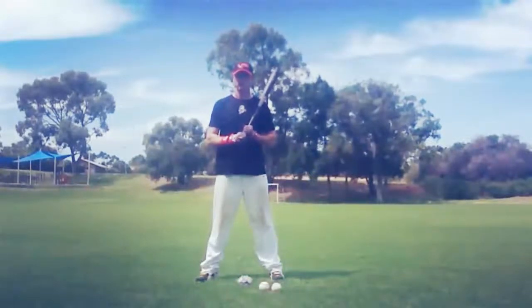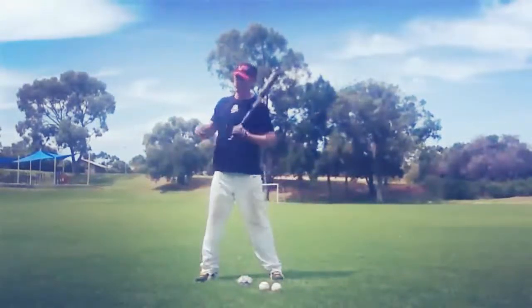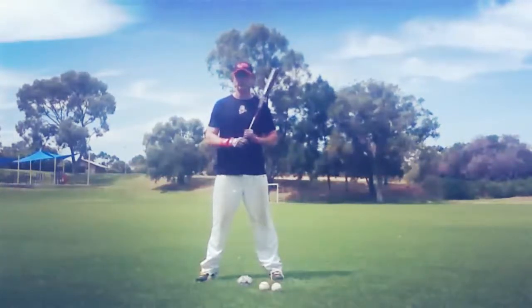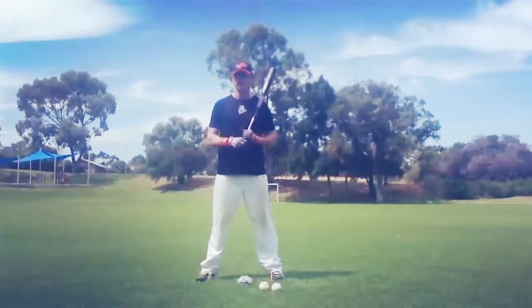I created this drill to fix the number one problem that kids have when they hit, and that's pulling off the baseball. Pulling off the baseball generally comes from conscious thoughts of trying to pull the ball, trying to hit a home run, a lack of confidence in the swing. It can also be caused from over swinging.